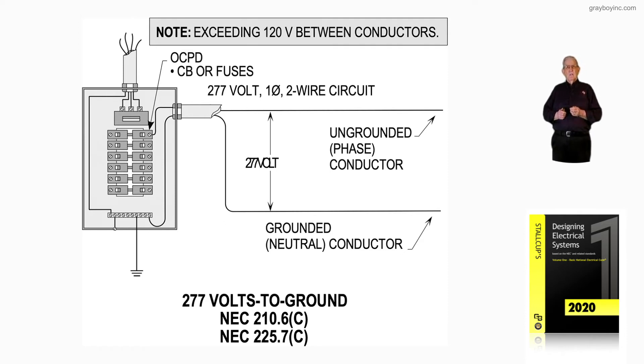So we're exceeding more than 150 volts to ground, and we're still referencing for this voltage NEC 210.6C as well as 225.7C. So we're dealing with a branch circuit, or an outside feeder when you look at 225C. If that were NEC 215, then it would be a feeder inside the building.